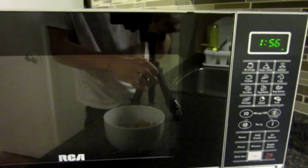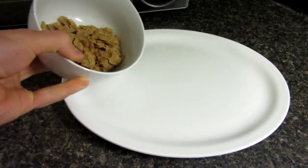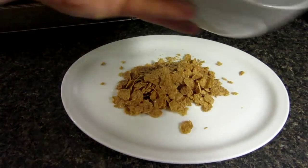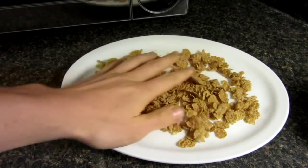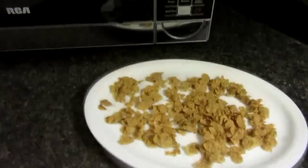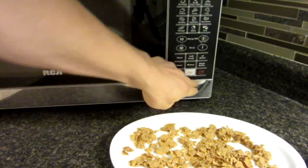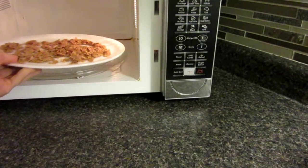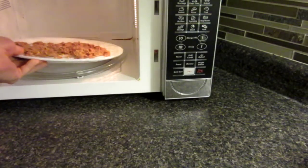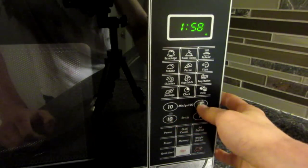Using a microwave. So what you're going to do is get your cereal, and I have a plate right here, and simply pour it on the plate — probably got a cup of cereal here. Spread it out just like so. Open up your microwave — nothing fancy, just a regular old microwave. Set your plate of cereal in there, close it up, and I'm probably going to try about 45 seconds.